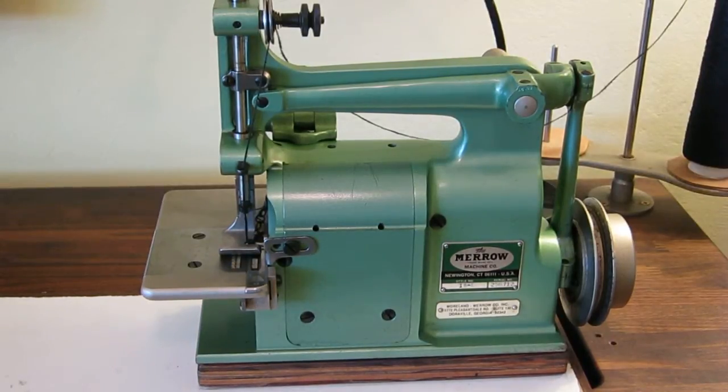Hey guys, so this is my Merrow Machine Co. 18-E. It's a single thread crochet stitch industrial machine. It's basically the most highly specialized machine I have. It's designed to do a decorative crochet stitch that appears like a hand stitch around the edge of blankets or knit goods or whatnot.